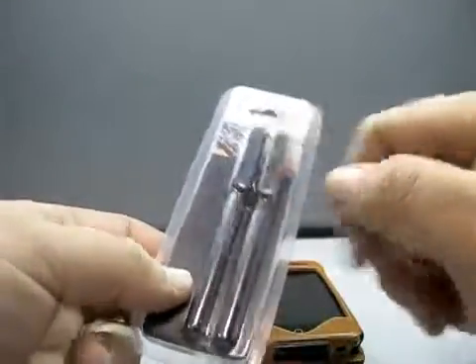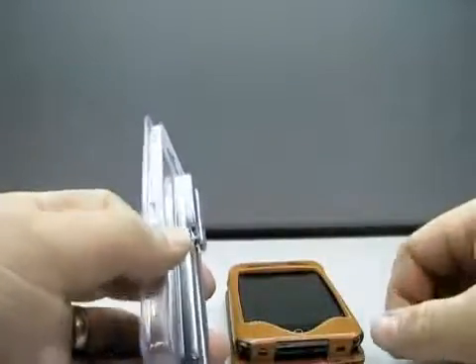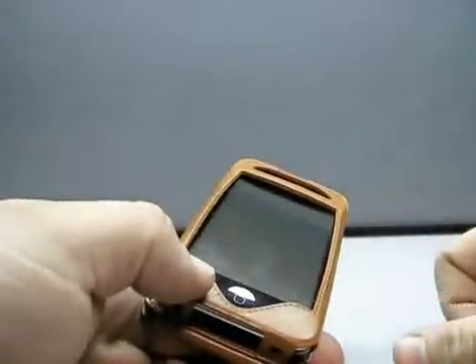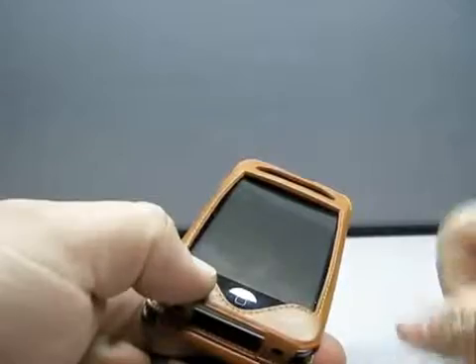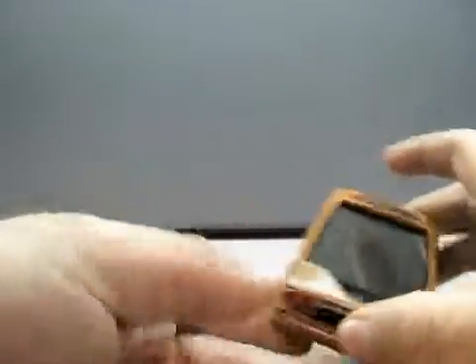Now, maybe you like that idea, maybe you don't. Myself, I don't mind using my finger. But what makes these interesting is the reason you don't already have a stylus is the way the screen works. It's conductive. You can't just touch it with your nail and expect it to work. It's not like two layers — if you look up how they work.